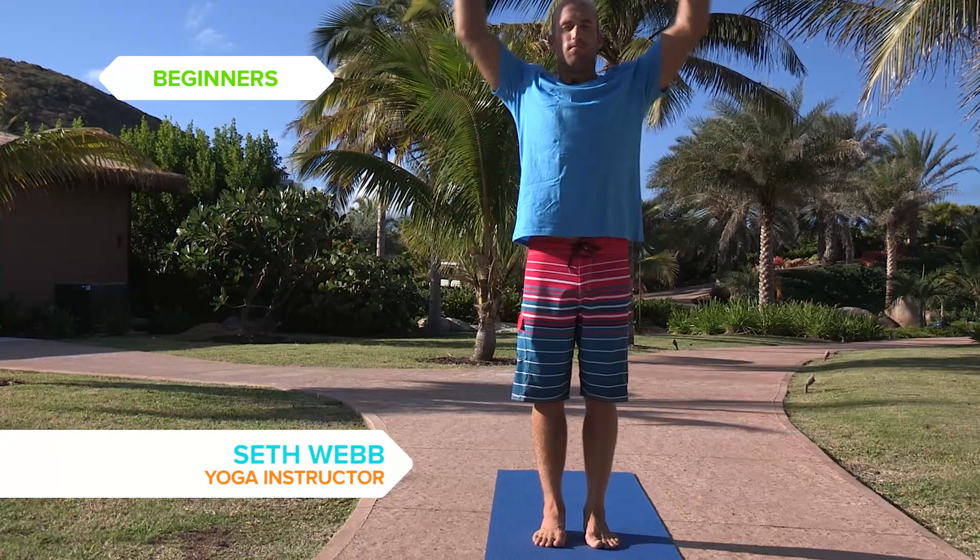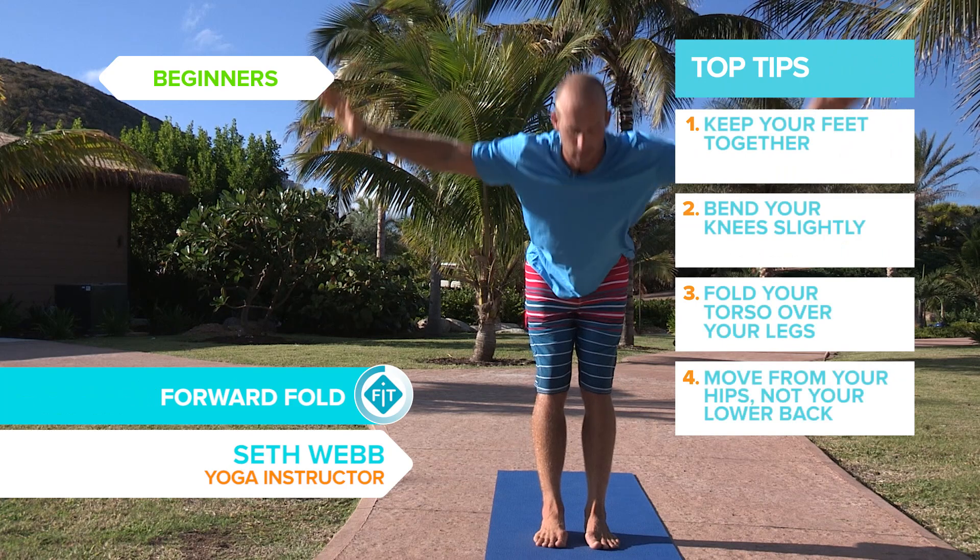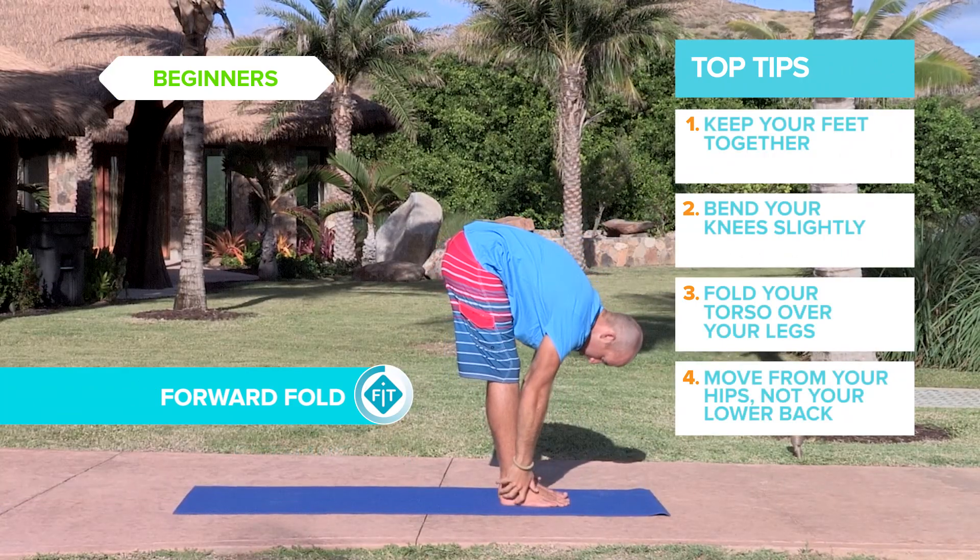Just inhale, exhale down, legs straight, relaxing the body over.